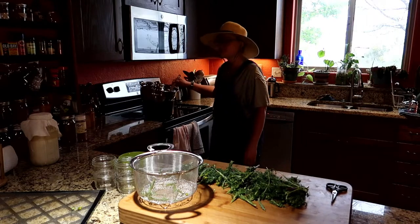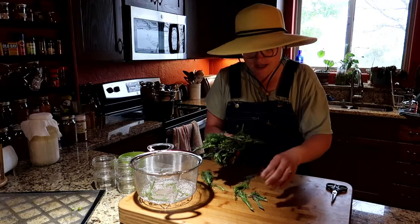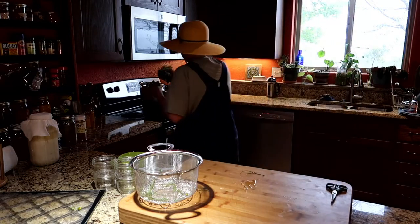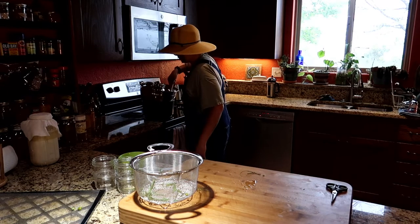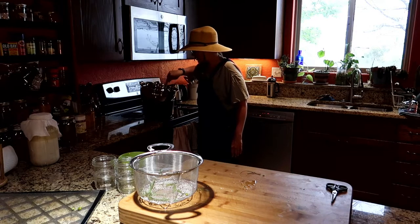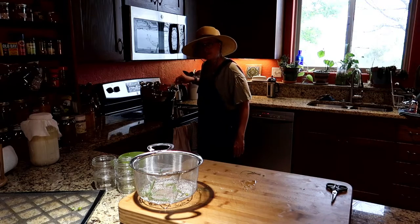Everything is melted. All we're going to do now is take all the herbs we've gathered and just let them steep in here. I've turned the heat down to low and we're going to let them steep for about five minutes.